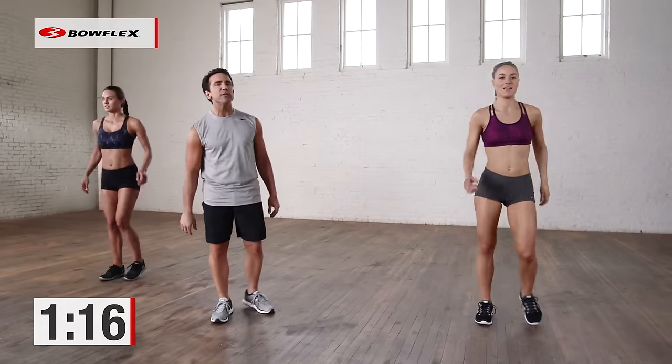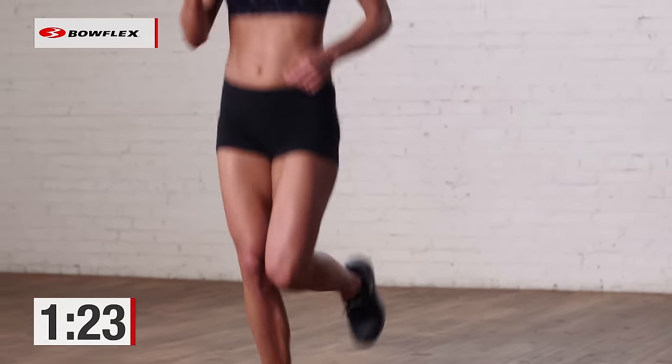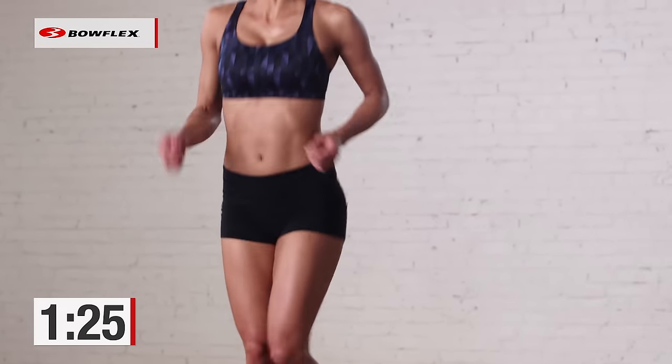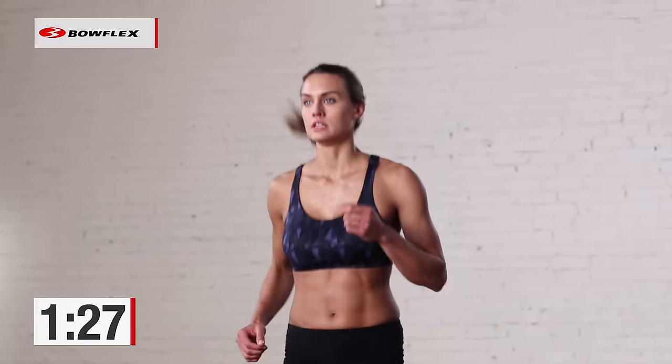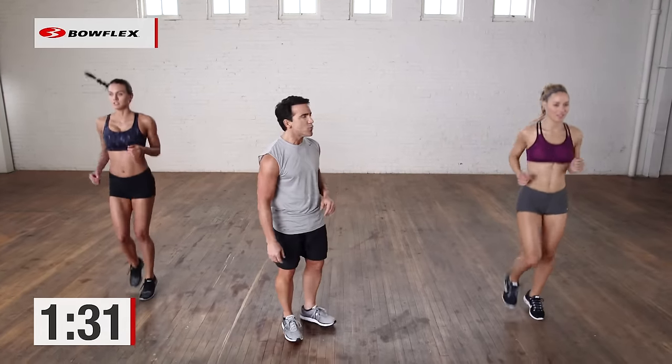Nice easy jog. 15 seconds. Let that heart rate come down. The fitter you are, the faster your heart rate is going to come down, the faster you're going to recover. So I want you to push the 30-second intervals and recover. We're going up to mountain climbers — get ready. In 3, 2, 1.